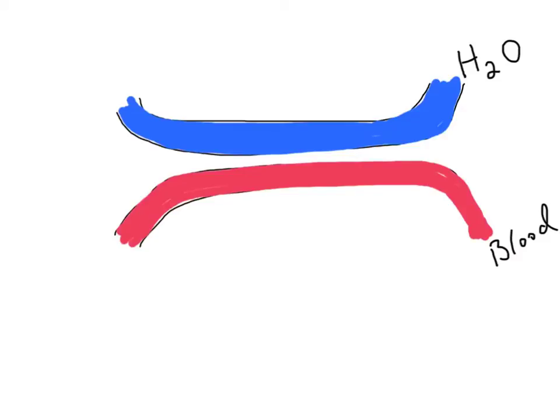As water enters the fish's mouth, it's going to flow across the gills in one direction, and the blood within the capillaries of the gills is going to flow the other direction. I'm going to explain why this is the most efficient way for the blood and the water to flow. This is called counter current.